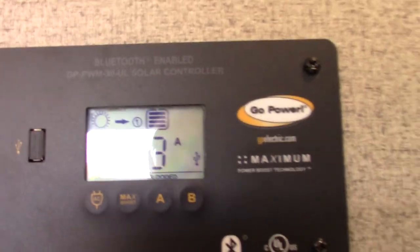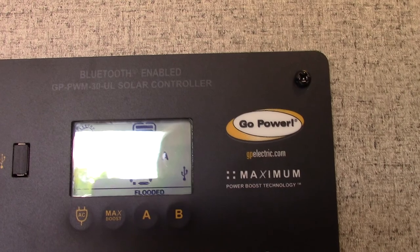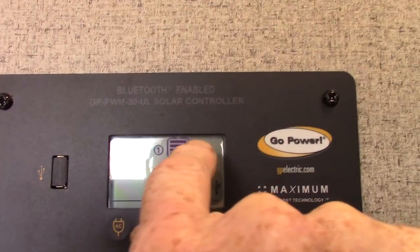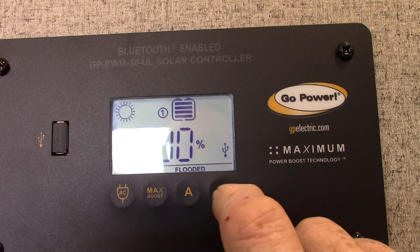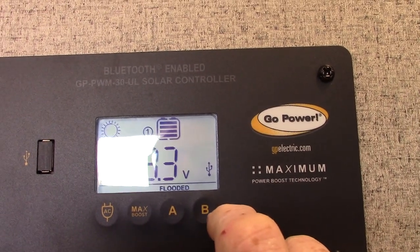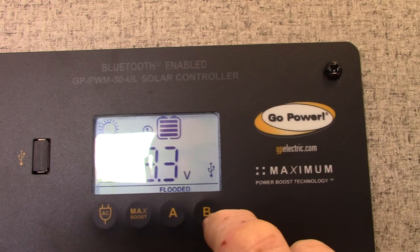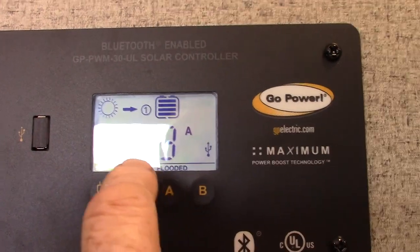Right now you can see it's changed from 0.0 to 2.5, 3.0, 3.7, 4.3, 4.8 — right about 5 amps are being charged into the battery by the solar panel. You can see the picture of the sun with arrows pointing toward the solar panel. Push B again and you can see the battery is 100% charged — 13.3 volts outputting, which is right where a 12-volt battery should be at 13.3 to 13.7 volts.